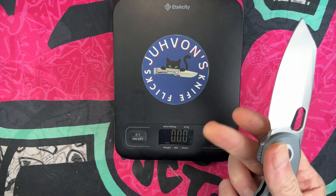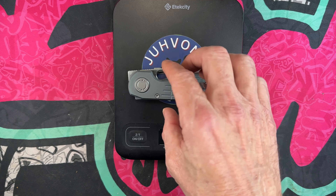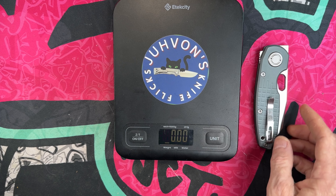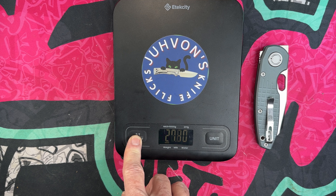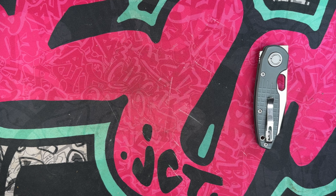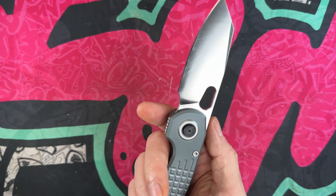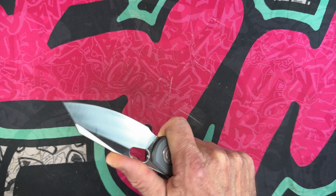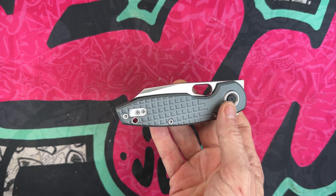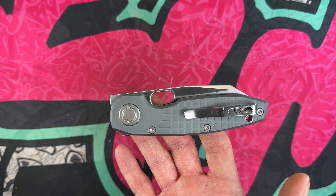It'll probably fit a lot of hands very comfortably. It's very fidgety and very slicey. When I say it's heavy, I don't mean that as a negative — it feels like a tool that could be put through some serious tests. It weighs 4.8 ounces with a three and a quarter inch blade, so it's over an ounce per inch. For me, this is my jam — it feels like a hard-use knife. I'm really proud of what David Yu and Vosteed have done with it.